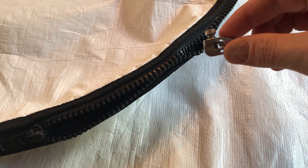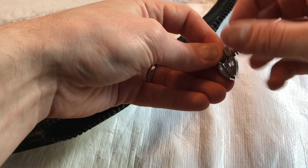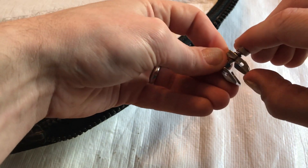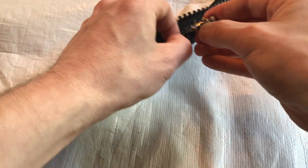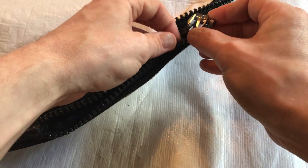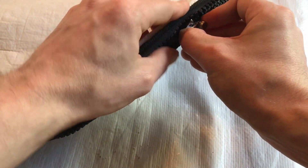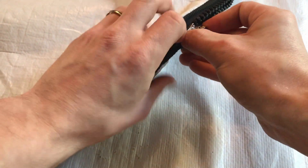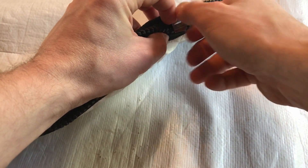Let's take a look at how we install it. To install the FixnZip, loosen the thumb screw on the top so that the sides can open up. That allows you to put it right onto the existing zipper track. Go to the first row of zipper teeth and fit it over, then take the second row of zipper teeth and slide it in. Start tightening down the thumb screw — it doesn't have to be perfect.